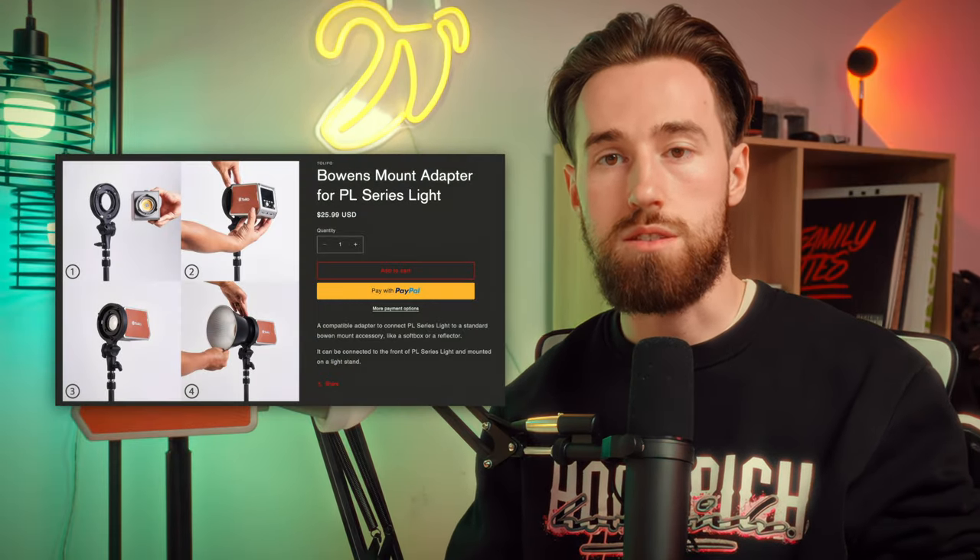Of course, no light is perfect. The first downside: there's no mini Bowens mount adapter included — it's a separate purchase on their website. If you're a content creator that relies on studio softbox setups, you'll be disappointed to make that purchase separately. I didn't receive a Bowens mount adapter with my review copy, so I haven't been able to use it in a softbox setup. I have mini Bowens adapters from other products at home and none of them fit. It's disappointing that mini Bowens mounts aren't universal the way regular Bowens mounts are.